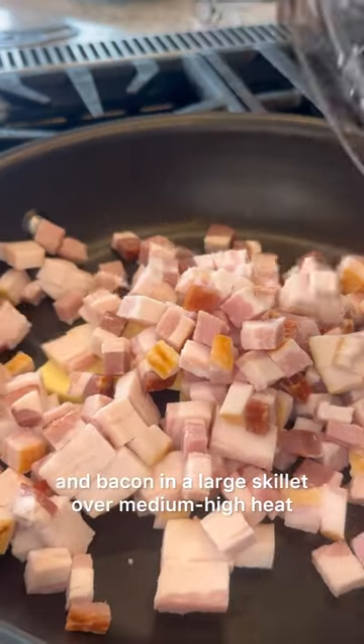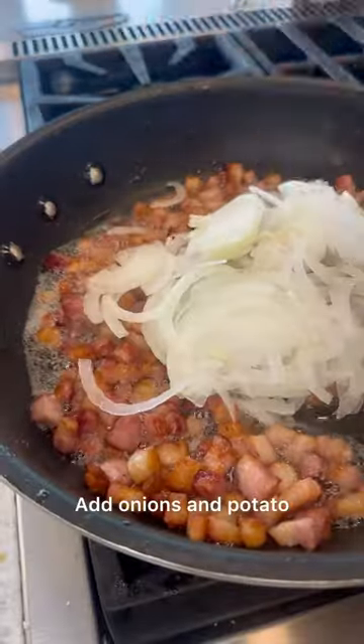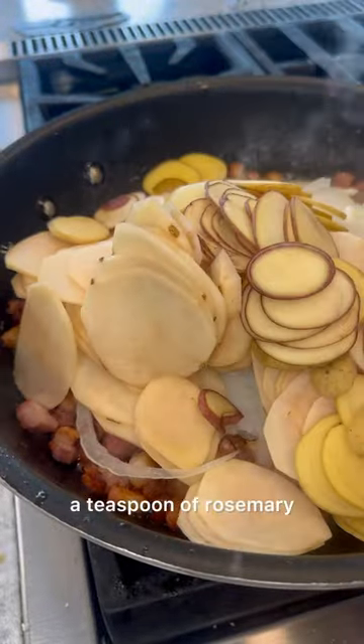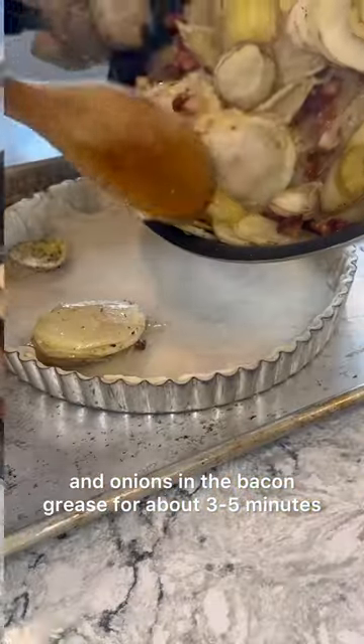Next place butter and bacon in a large skillet over medium-high heat. Sauté until bacon is crispy. Add onions and potato, a teaspoon of rosemary, salt and pepper. Gently stir the potatoes and onions in the bacon grease for about three to five minutes.